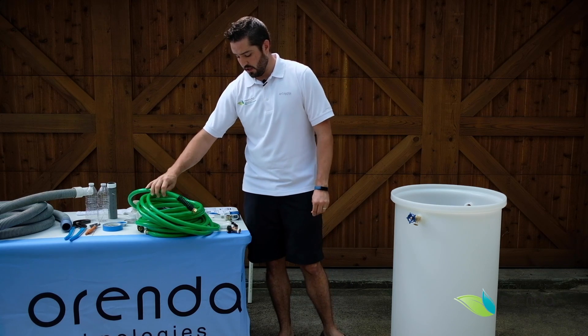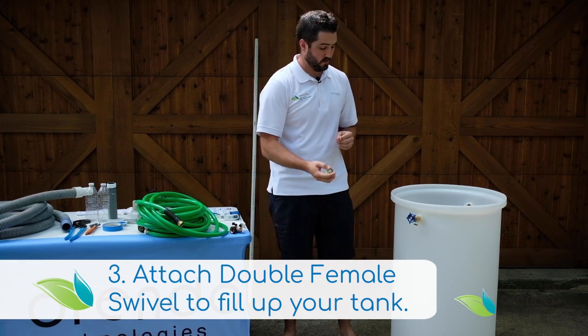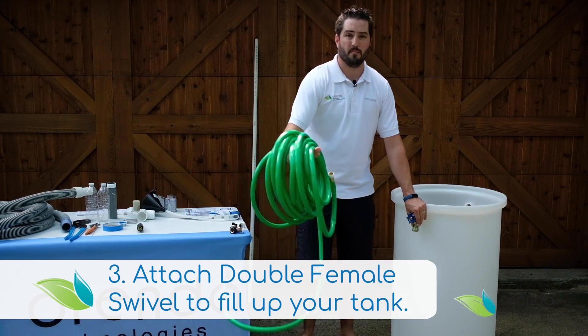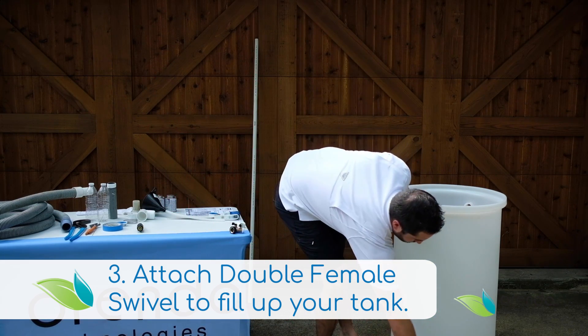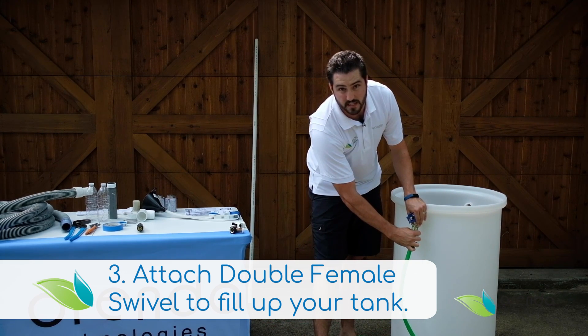That is where you run into your swivel. You need a swivel to be able to connect the hose bib to the water hose coming from the water source — like this. The swivel connects these together.